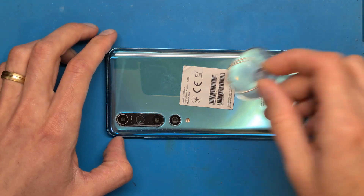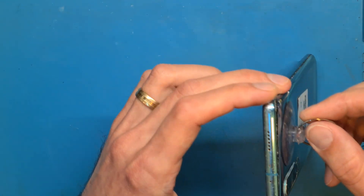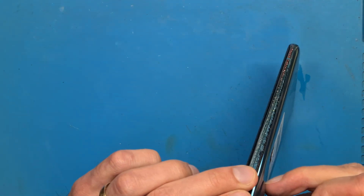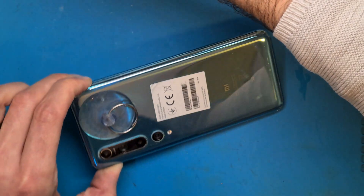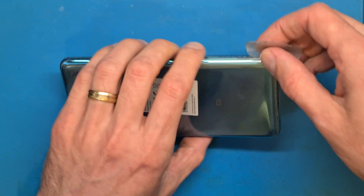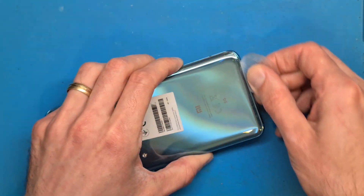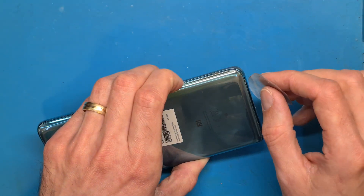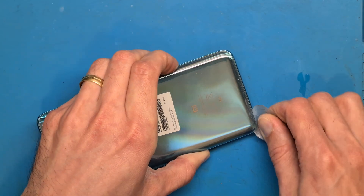Now we are going to use a suction cup — the phone is already opened up on this side. This phone has a glass back cover and we need to be careful not to break it. I am using a very thin and soft flexible opening tool dipped in isopropyl alcohol to help it slide between the double-sided tape.